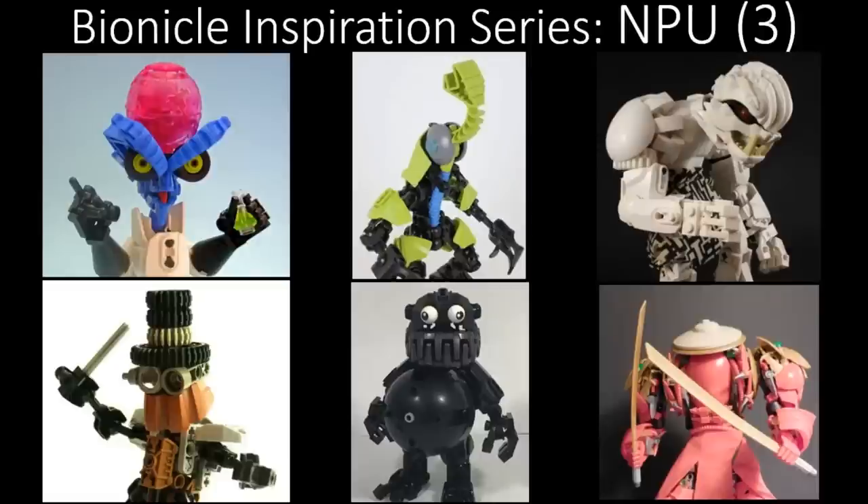For those of you who are new, welcome to the Bionicle Inspiration Series, a series where we cover the MOCs of the community to help you get inspired to build something in the future, or possibly get you out of a MOCing block or an artist block, whatever you want to call it. That's what the show's about. So without further ado, let's begin.